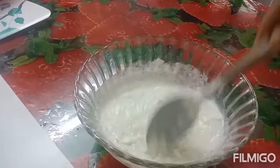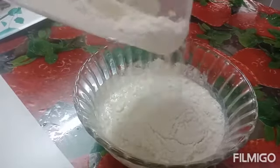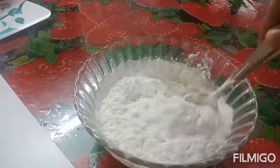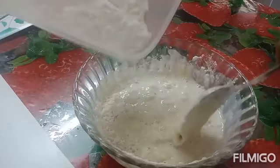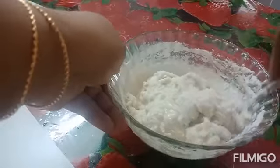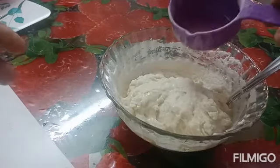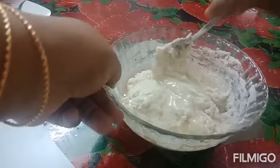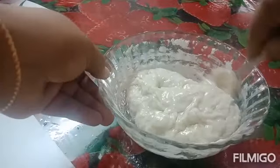Mix it in the pan. I will add a little bit — add 3 to 2 spoons of sunflower oil. Let's mix it up. The butter will taste a little bit.